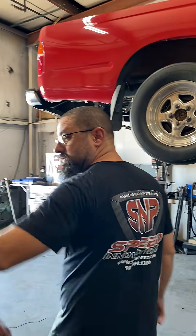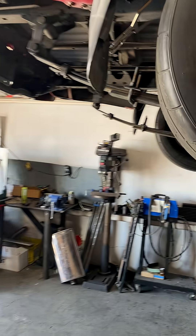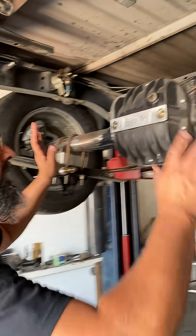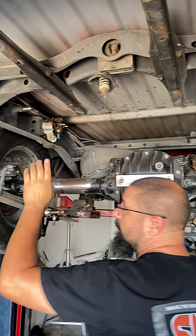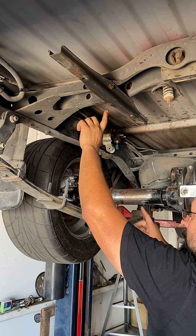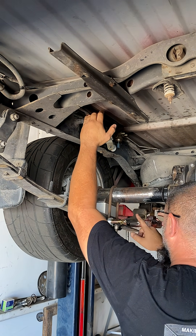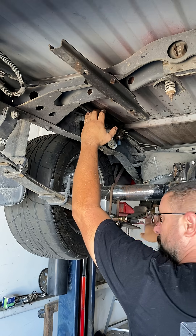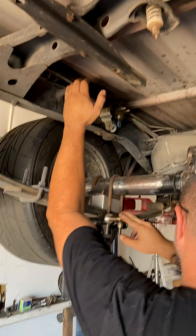We're putting a set of shocks on this thing — those shocks right there. We've converted over to the 8.8 differential. The Toyota Tacomas have a left shock that is a rear mount on the frame, and we're also putting Calvert Caltracs on here as well.